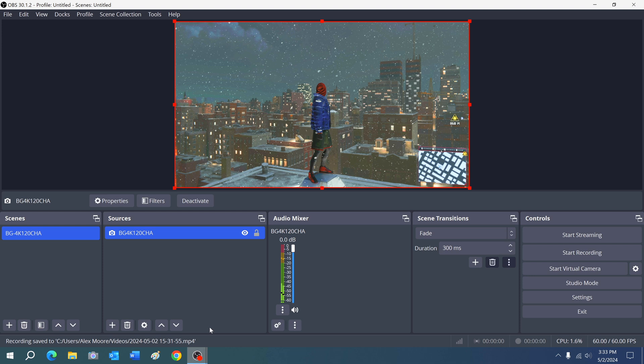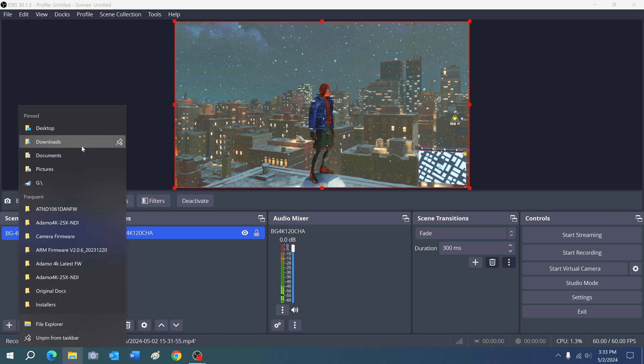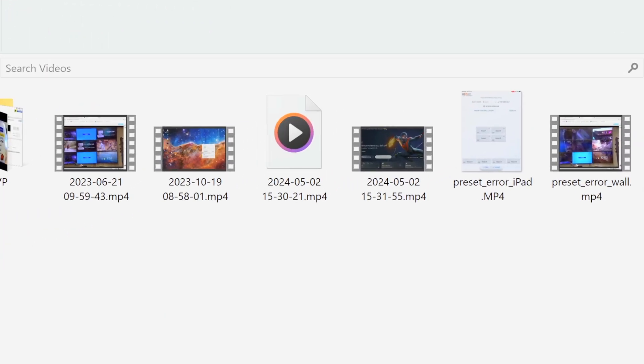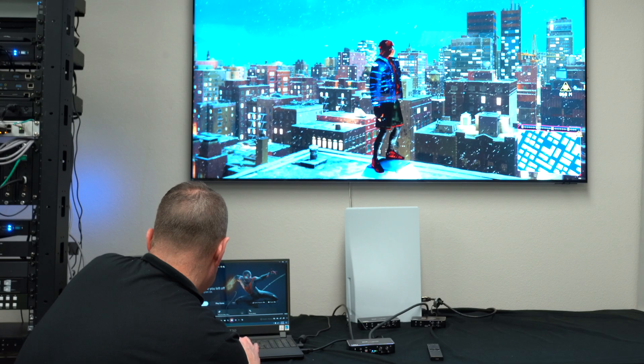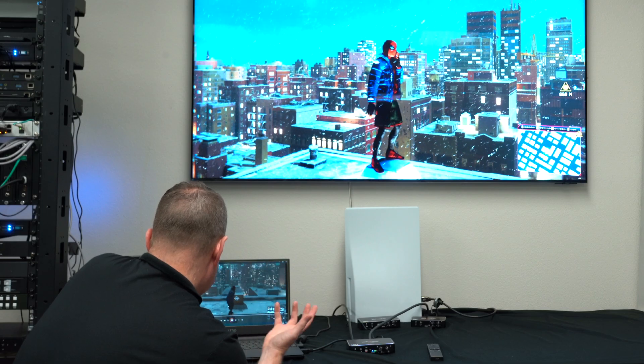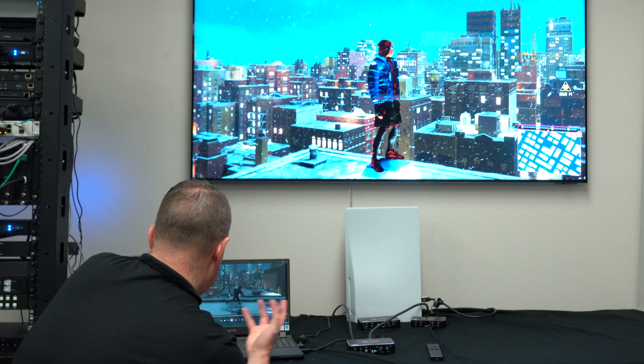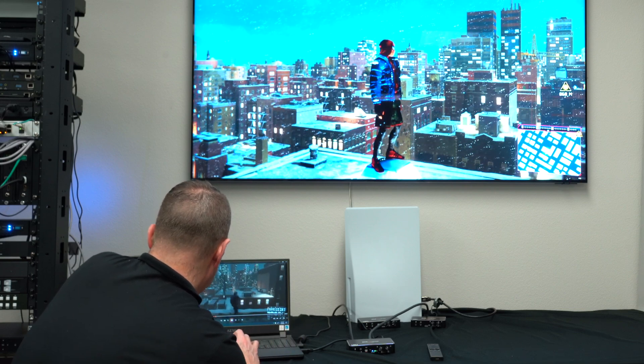If you go to — I think it's under Videos on this computer — you can see we have our recording right here. There you go. Just a recording of our gameplay right here on our computer. We can upload it, stream it, do whatever we want with it.